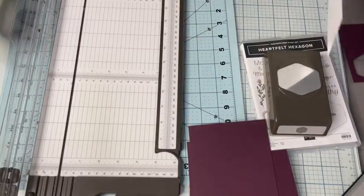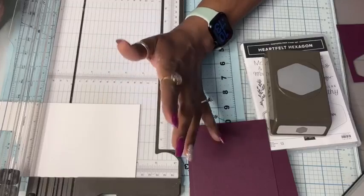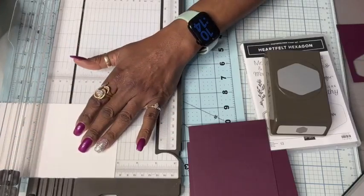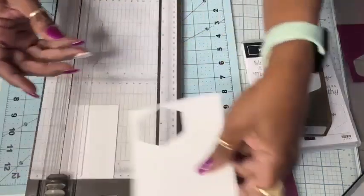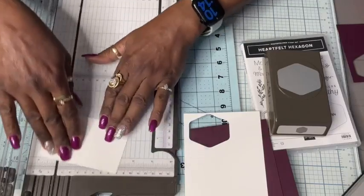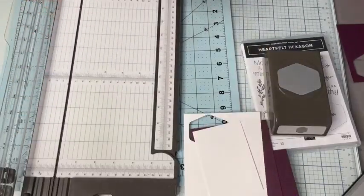Finally we need a piece of basic white that is two and three quarters by four. This is a scrap, but I knew it would be big enough for the piece that we need. So it's four and a quarter — I'm going to turn it around and cut it at two and three quarters. That leaves us a big piece of scrap. We're going to punch out of that. And then we'll cut this right down to four. With that, we are done with the cutting.